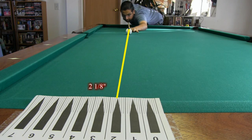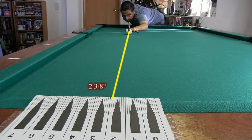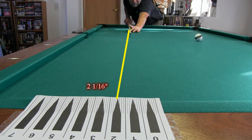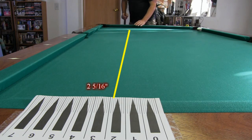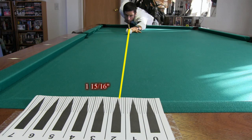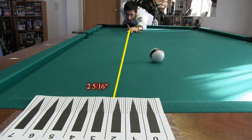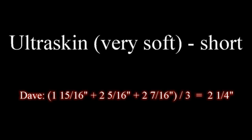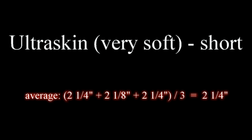After each tip was tested with the tall height, it was then shaved down and shaped to the shorter height and tested again. Here are the results for the short Ultraskin tip. Here's the average value for the three shooters, in this case about 2 and a quarter inch.